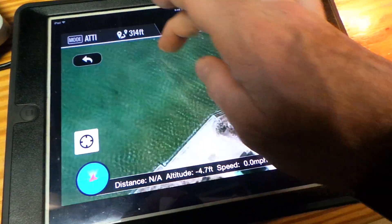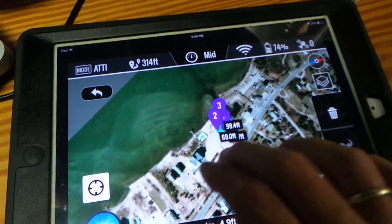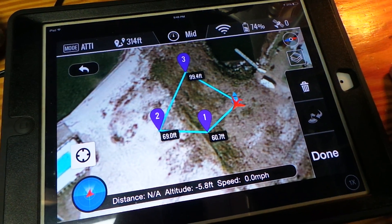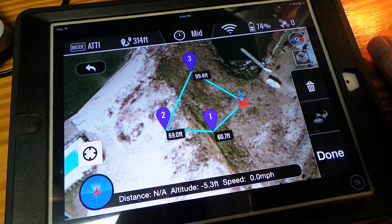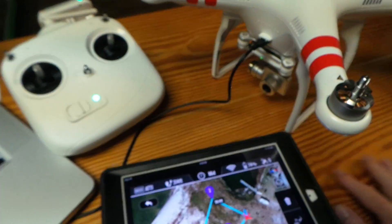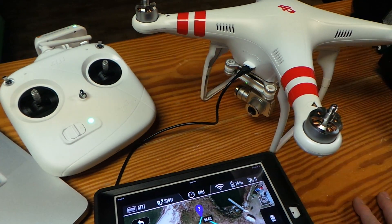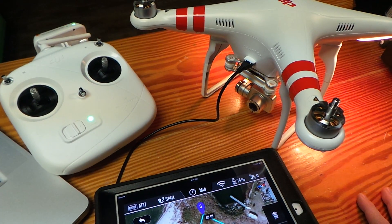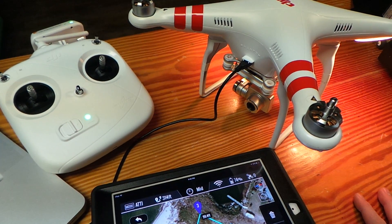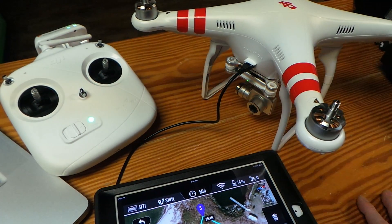We're pretty excited about this whole waypoints addition and I think it's going to open up some great new features for your Phantom. And if you're already a Phantom fan, you definitely are now. We want to say thanks to DJI for this. Enjoy your new waypoints — it's finally here. Thanks for watching Drone Camps RC. Check it out later on DroneCamps.com — we have all the latest videos and YouTube updates. Thank you so much.